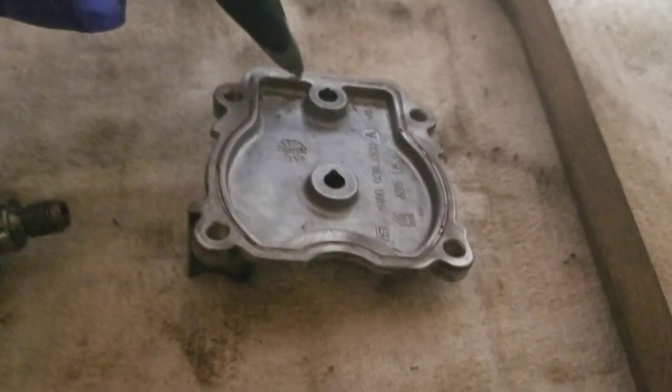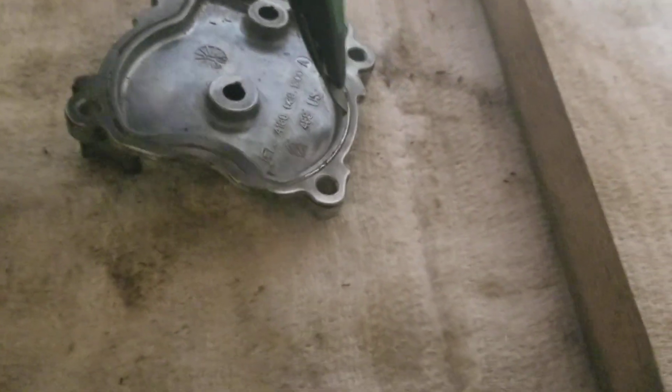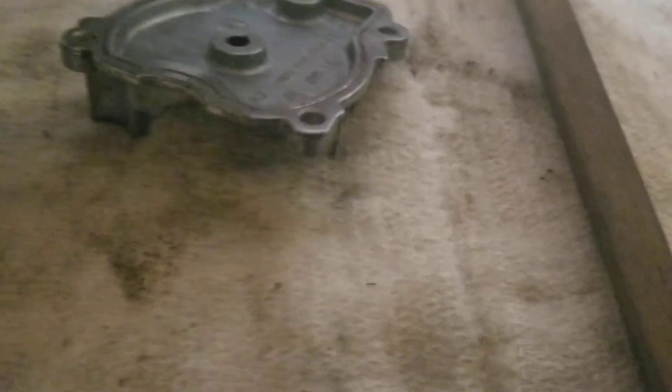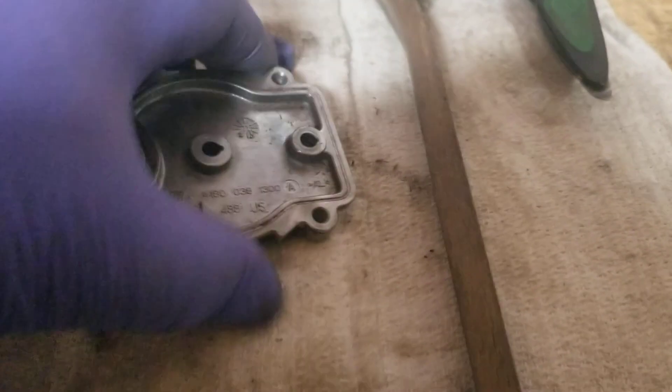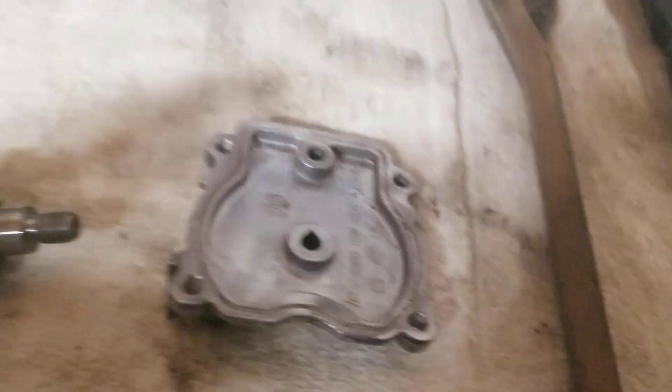So you've got to be careful with this. You've got to make sure you get all the gasket material. I've got this tool I adapted a long time ago for scraping, and I use it to get down in here and get this out. Then I'll take my acid brush and wire brush and get all that out of there. You've got to make sure the cover's clean so when you put new sealant on it, it works. So you've got to clean your parts.